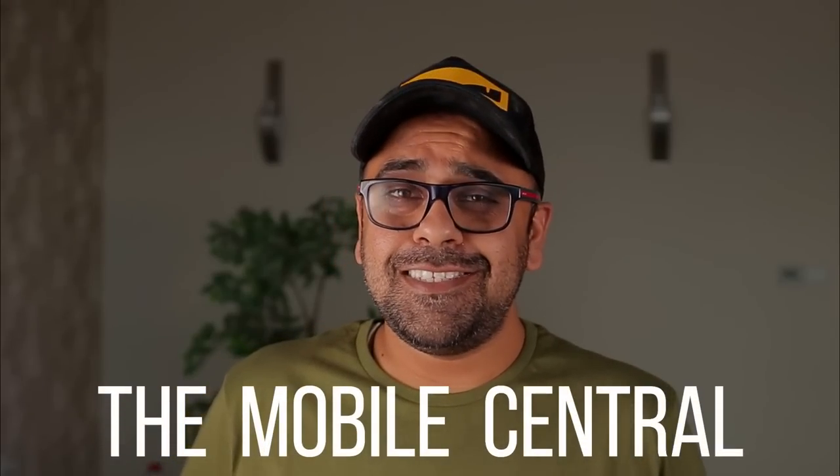Hey guys, welcome to the Mobile Center. This year once again I've got my hands on an unreleased Samsung product. If you remember, last year I brought you the Galaxy Watch 3 before it was even announced. This year I've got my hands on the Galaxy Buds 2, so let's unbox this and understand what the hype is all about.